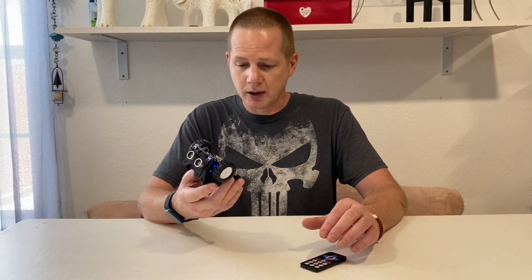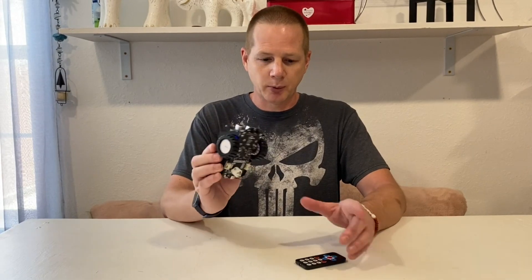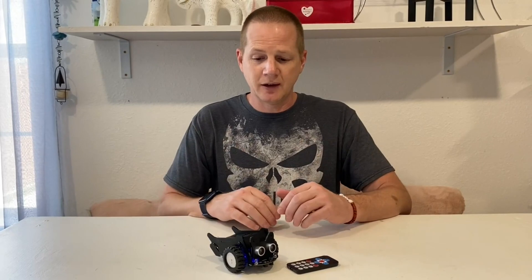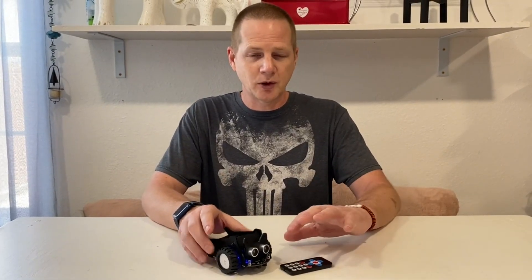It's about $40 US for the full kit, which includes all the parts and the remote. There's also an alternative remote that runs on an ESP32, but I think that adds around $20 to the kit. I'll have links in the show notes and description — no affiliate money, just links.